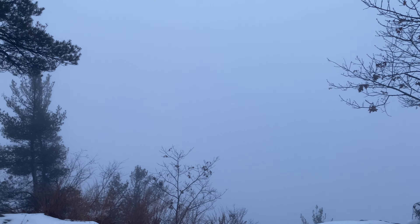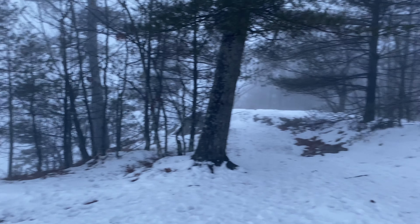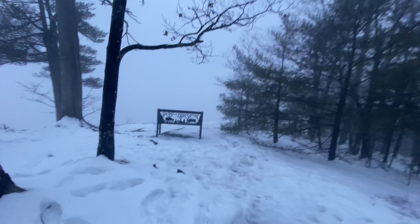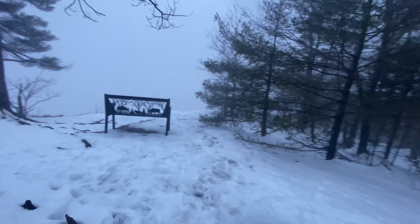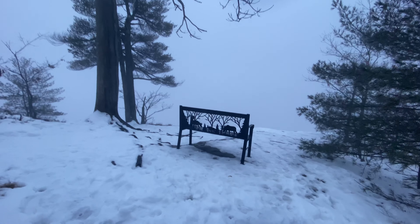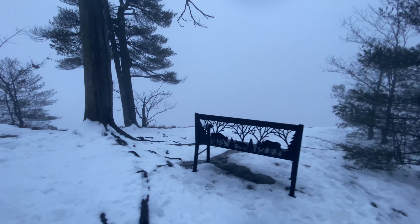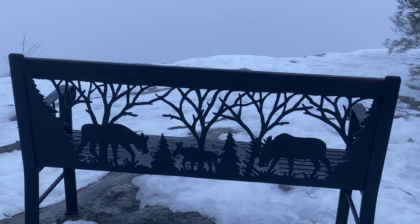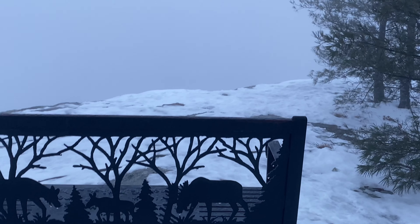It's panoramic. I think there's supposed to be more views that way. There's a beautiful bench to enjoy the view — look at that bench, that's cool. You can sit there and enjoy the fog.